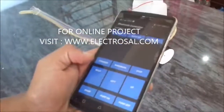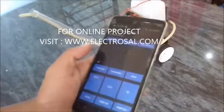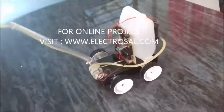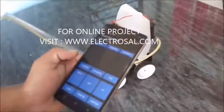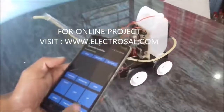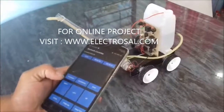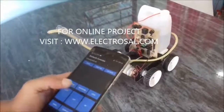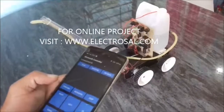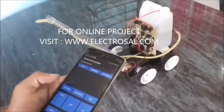Here is the Android app, and in this Android app we can see the keys. With the help of these keys we can control the robot. Forward means the robot will move in the forward direction, stop, backward means whenever we press the key backward it moves in the backward direction, then right, left — whichever key is pressed, the same operation is performed by the robot.